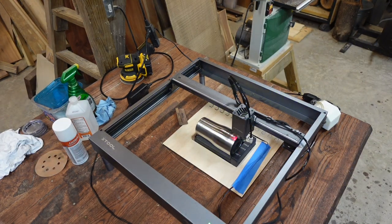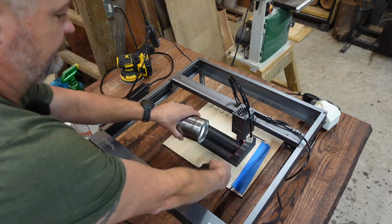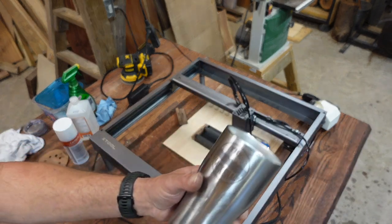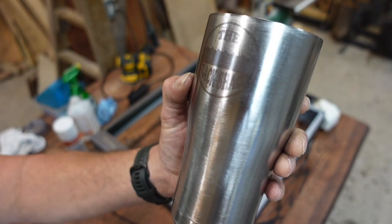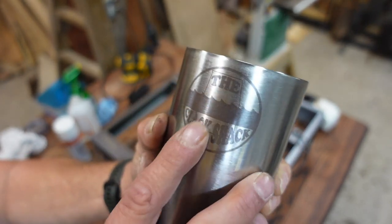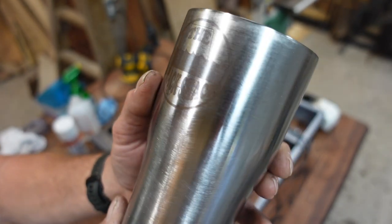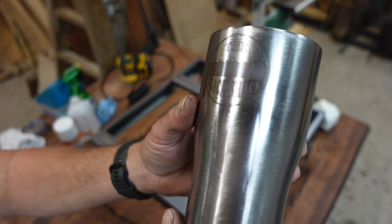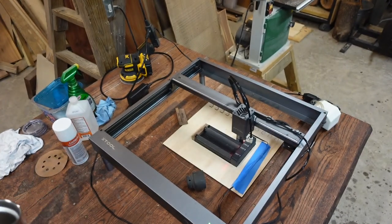All right, after quite a lengthy wait — and this is why I prefer doing it with SirMark — the bare stainless burn is completed. That is the image we got with no treatment whatsoever. That is straight stainless, stained and marked. You can see the engrave, but it's nothing too impressive. So now we're going to show you what the difference is with SirMark.